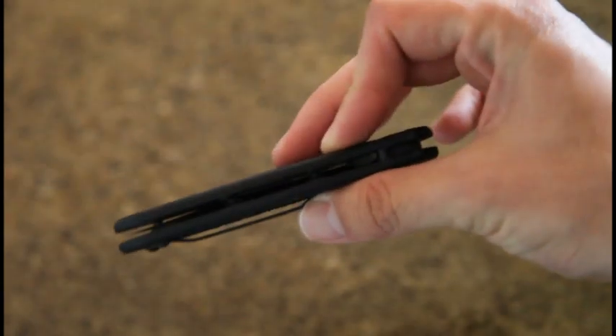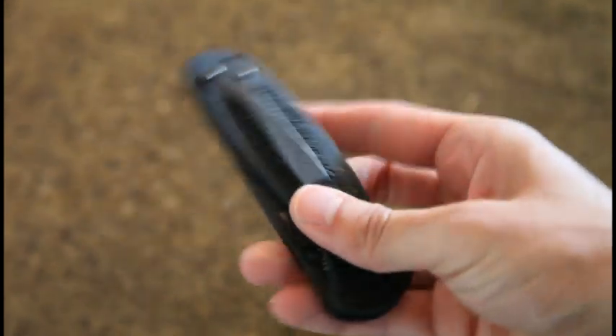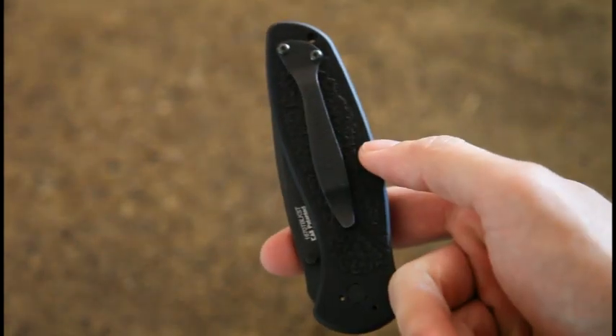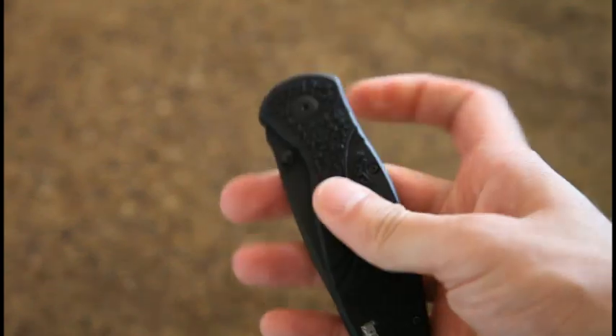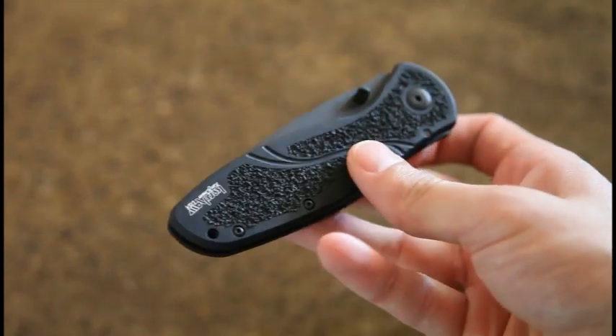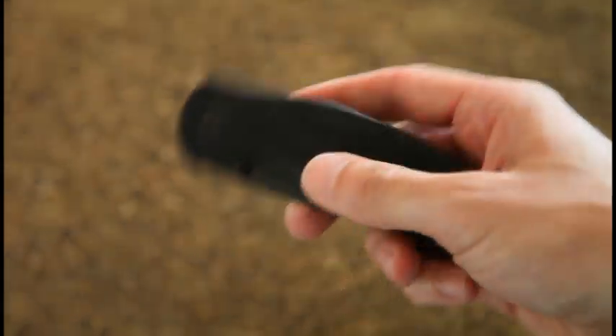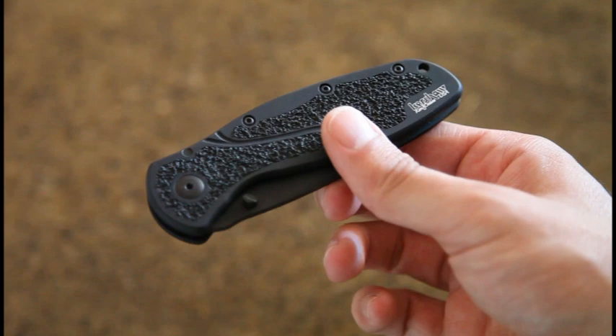I modified the clip already to be tip-up carry — that just seems to be my thing lately. I like that easy access to it. That was an easy modification using a Torx wrench — I think it was a Torx 6 or 7.